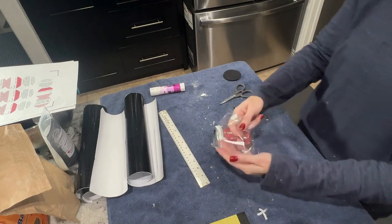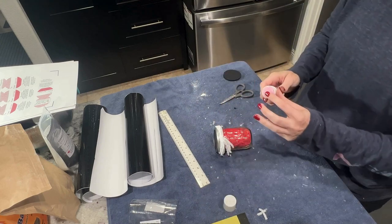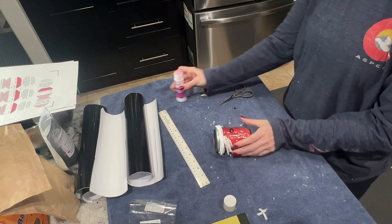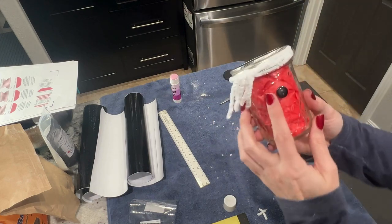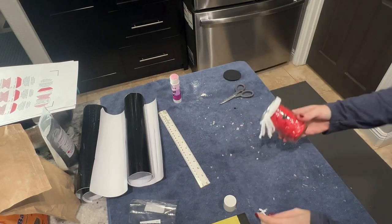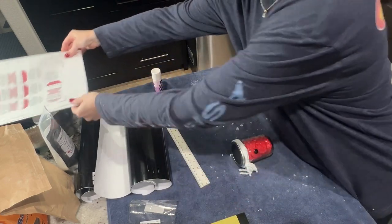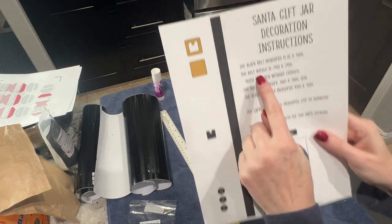Next, glue down the black button using the glue stick. It dawned on me afterward that it would have been smarter to do this step last, especially with a more viscous glue, since the button can slide around as you move the jar to add vinyl. I align the button so the holes run vertically. What I like about glue stick is you can still adjust placement but it holds in place.